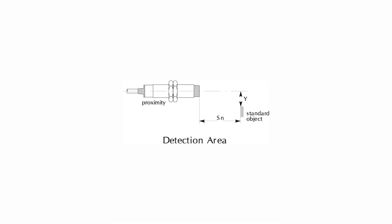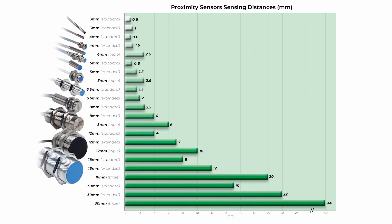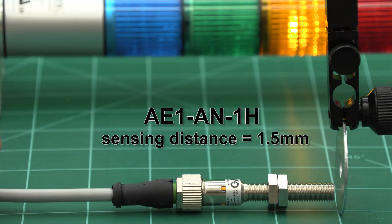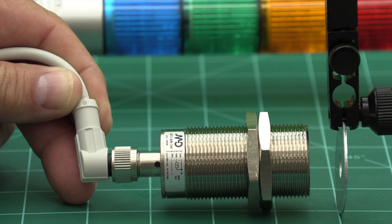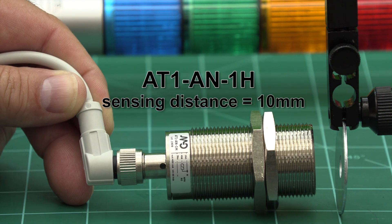The sensing zone of a proximity sensor is determined by the size of the sensor. Generally, the larger the proximity sensor, the greater the sensing distance. For example, this 8mm standard prox sensor has a sensing distance of 1.5mm, while this 30mm standard prox sensor has a sensing distance of 10mm.